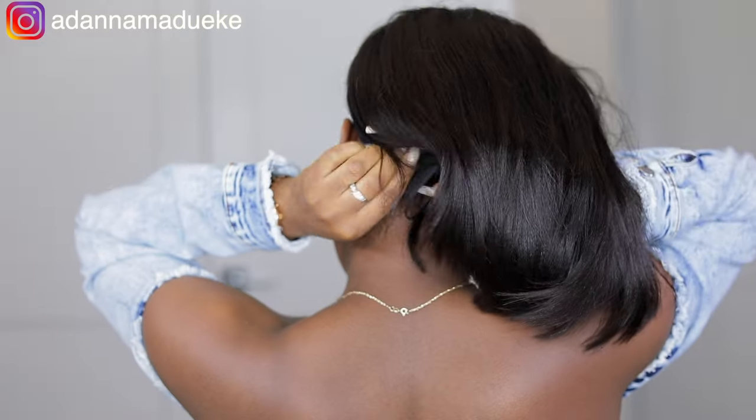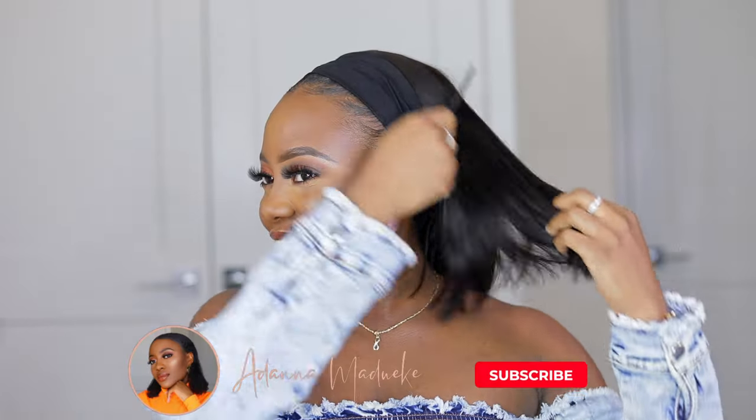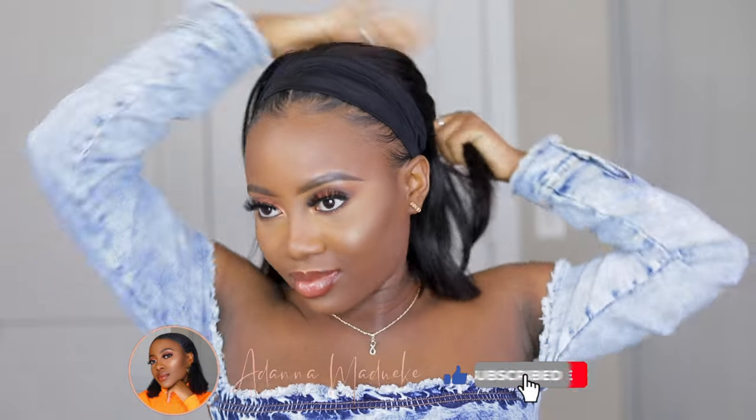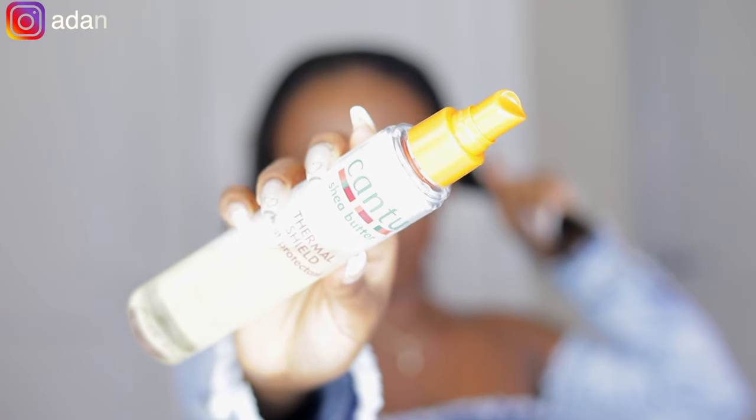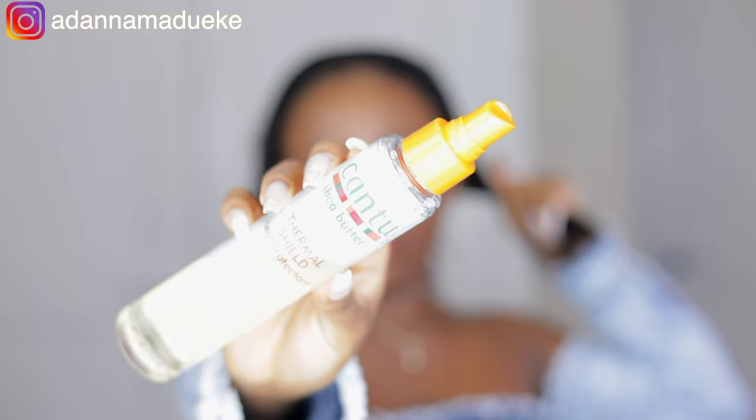To install the hair, I grabbed the two clips that come in front of the headband wig and clipped and combed them right onto my wig cap and natural hair for extra security — so your headband wig doesn't fly off when you're trying to look hot. Then I used the velcro at the back to slam that in there for extra security.